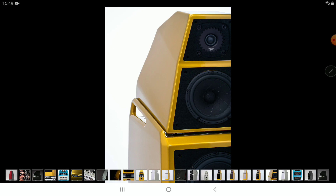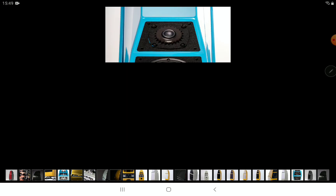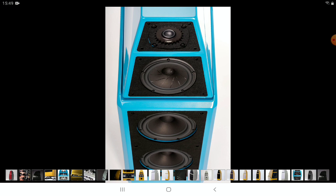The Sasha 5 has a sensitivity of 88 decibels and a 4-ohm nominal impedance. The bass drivers are eight inches each, and you get two of these eight-inch paper pulp cone bass drivers — making it a very solid overall product.